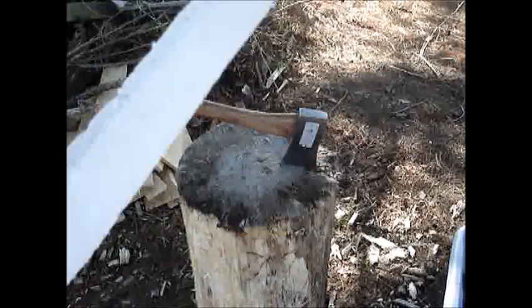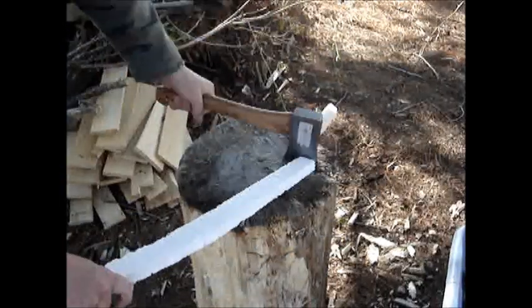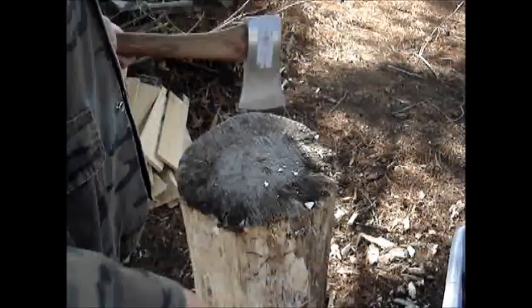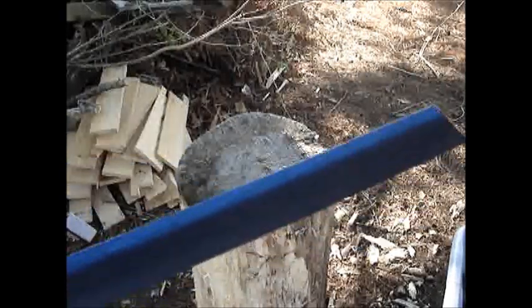We'll start with something really difficult — it's an inch thick styrofoam. That's pretty hard. It didn't even dull the edge or nothing. Alright, bad test.